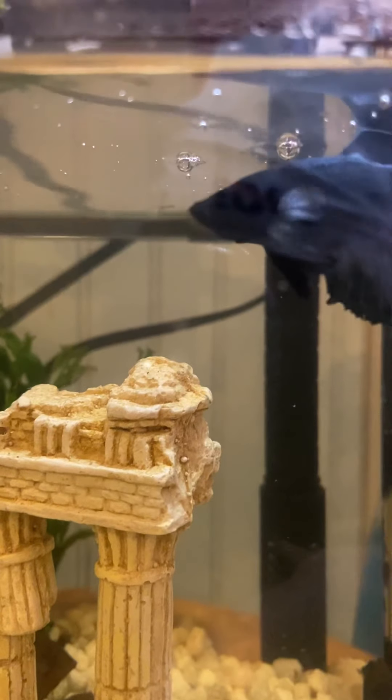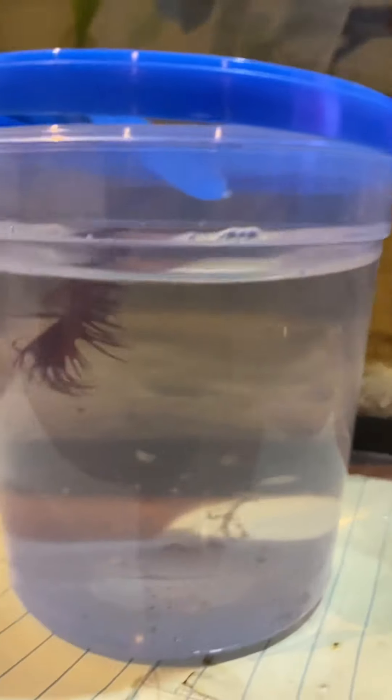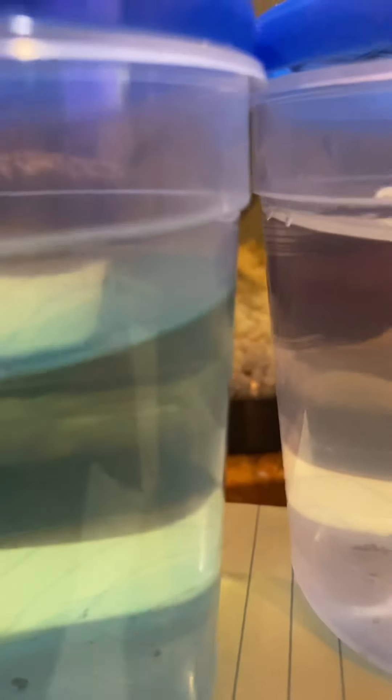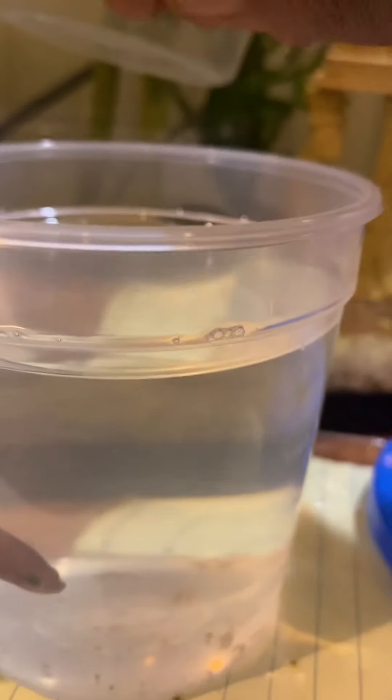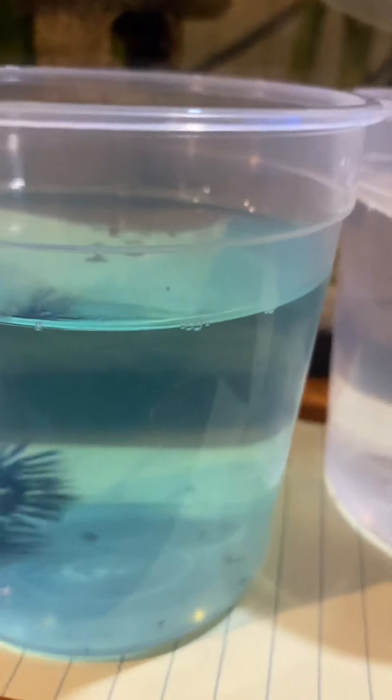We have two new crown tails. Here's one — red. And you gotta change your water. And the blue crown tail. We need some names for them. If anybody wants to name them, give us the names down below. If not, I will let the kids name them, and once they name them there's no going back.